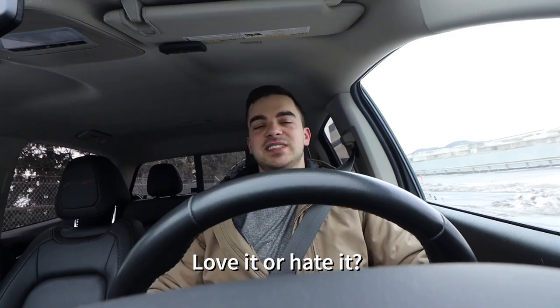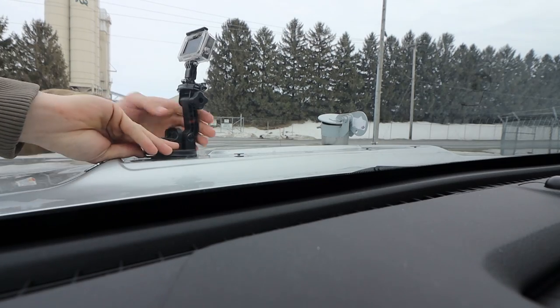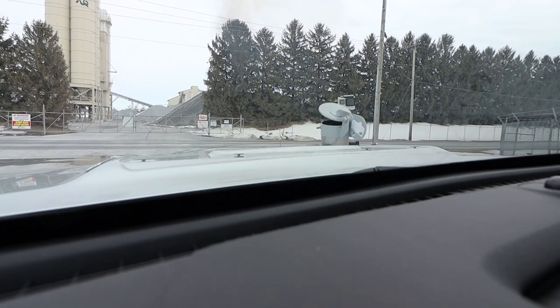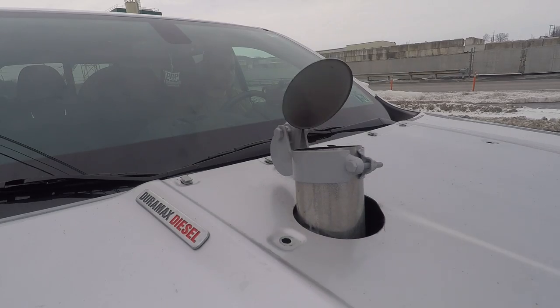Comment below what you guys think, but I love it. Now, if you watched the last video, you already have all the clips of me driving — the drive-bys, the interior footage, the GoPro footage on the hood. You've got all that, so I'm not going to do that all over again. I just wanted to throw the flap on quick and see what it did. It was exactly what I expected. It's awesome. Let me head back home with this awesome piece of machinery.